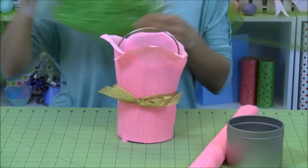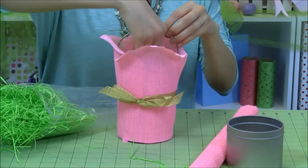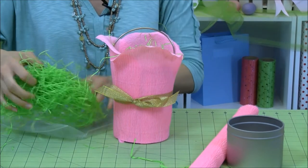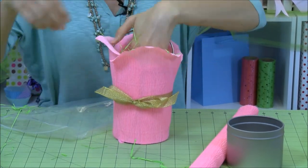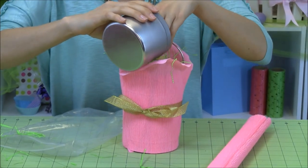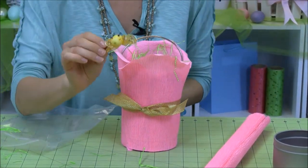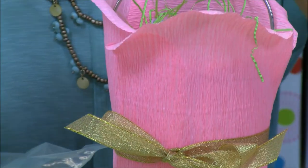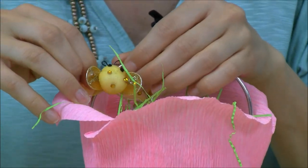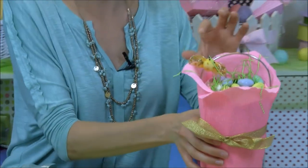After that, we're going to use some of our paper shred — this is our grass shred — and fill up our pail. Then we're going to put some of our candy in there, egg-shaped candy. And then the funnest part to top it all off: I love our embellishments. We have beads that come in different colors and butterflies — I just think these are adorable. So I'm going to put one more glue dot on the back of this and stick it here on the handle. And there you go — you have a really beautiful crepe paper rose basket!